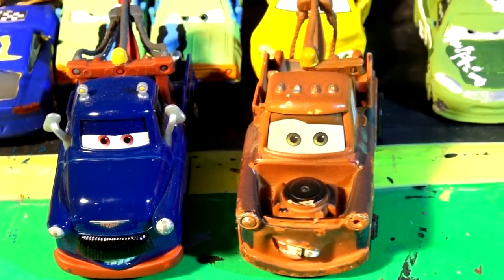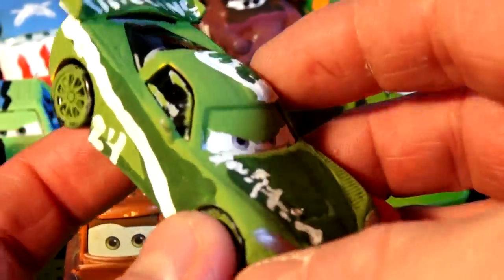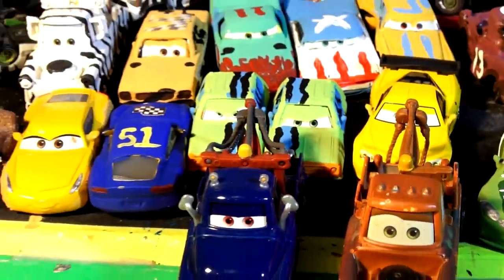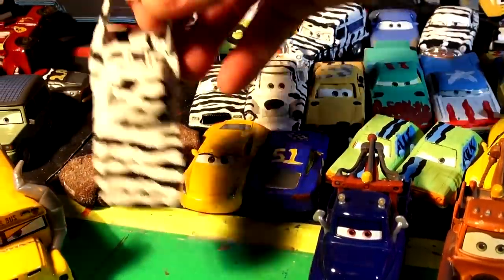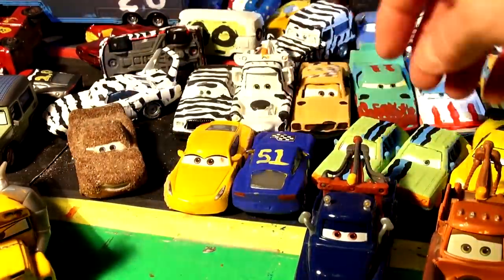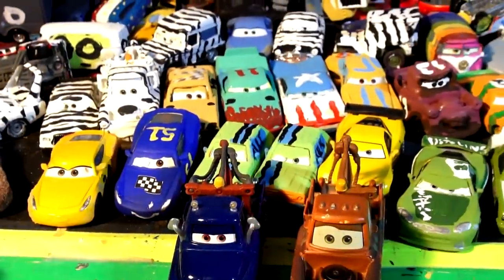Hi everybody, welcome back to the kid-friendly video channel! We're making custom cars from Disney Pixar Cars. Yesterday's video featured Jeff Corvette painted just like Chase Racelot. We have a whole selection of custom cars — there's the King painted like a zebra, Lightning McQueen with sand on him looking just like Chester with a filter, and Cruz Ramirez dressed up as Fabulous Cruz, honoring Doc Hudson with her number.